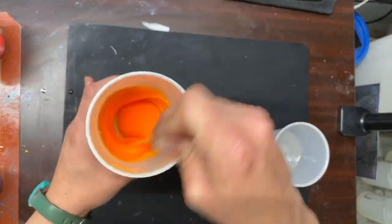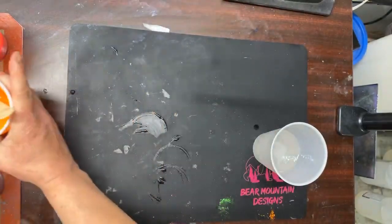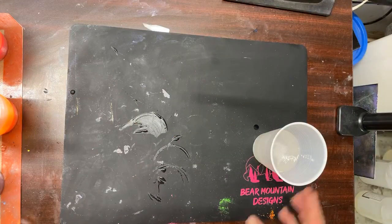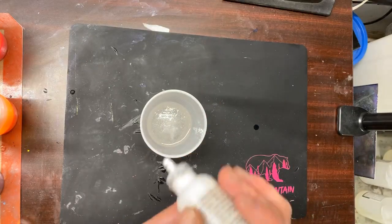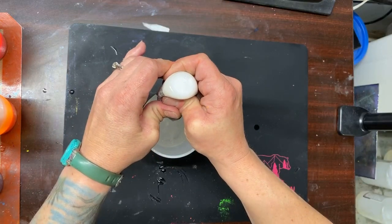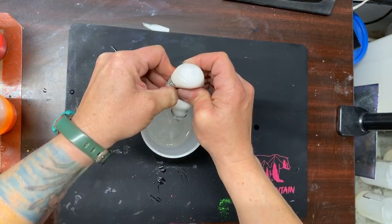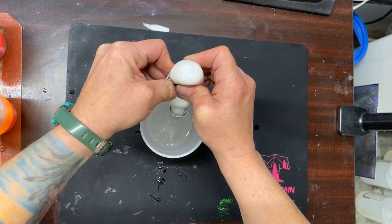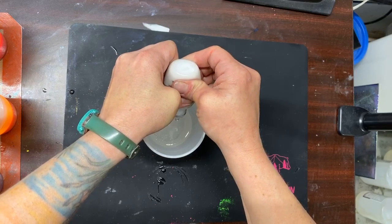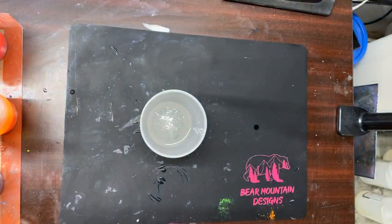For the last one we're just going to do some white dye, and white dye seems to be the biggest challenge to get out. So I'm putting in quite a bit, and it also takes forever for it to come out. Okay, we'll see if that's enough.